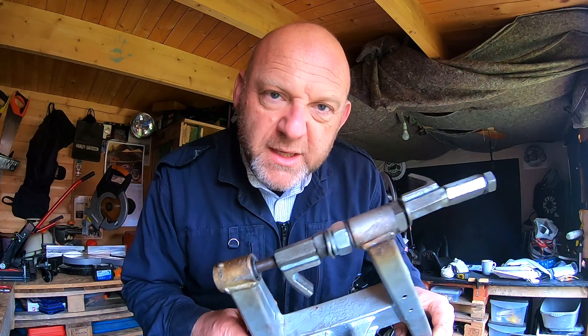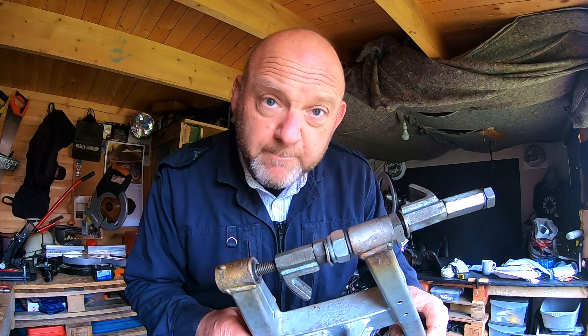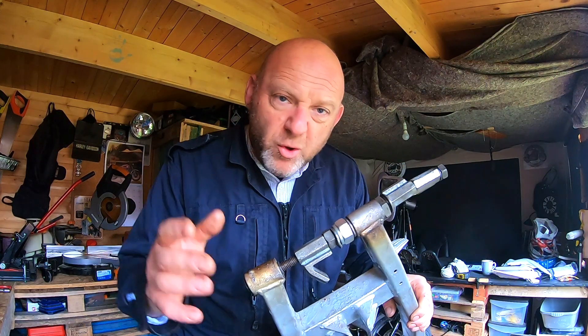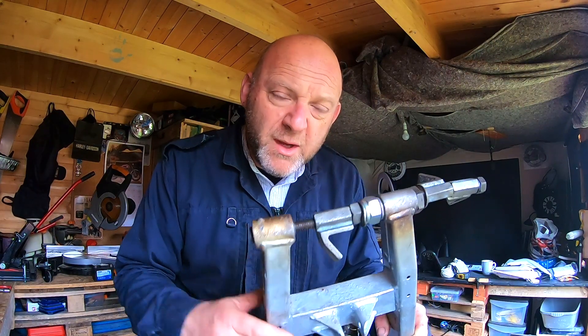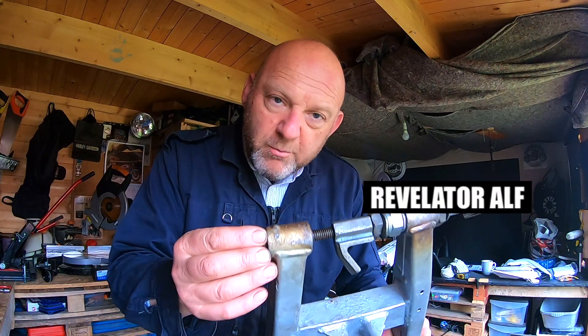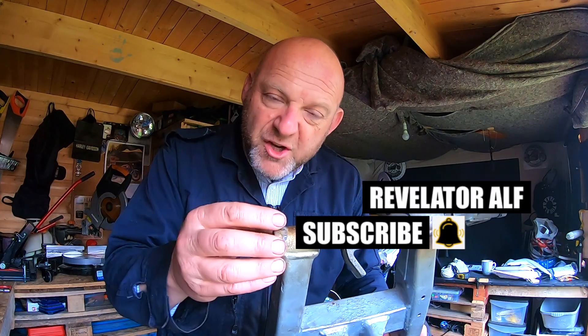How to install your swing arm bushings — let's get into this one. Hello, welcome to Revelator Alpha, I hope you're all well. I'm going to make this a very quick video; this is all about how to install your bushings, your swing arm bushings, when they're a pressure fit.